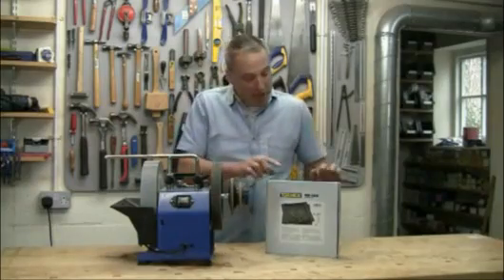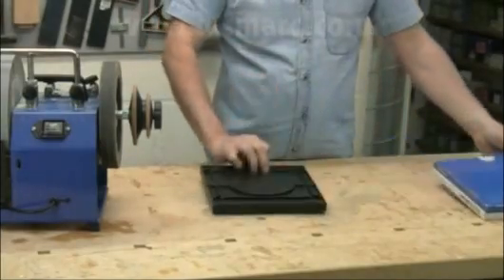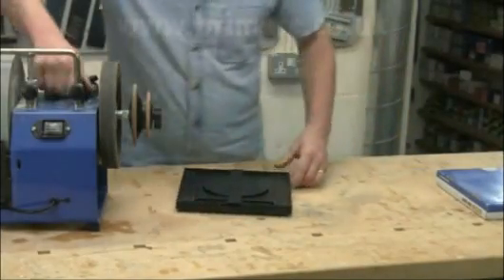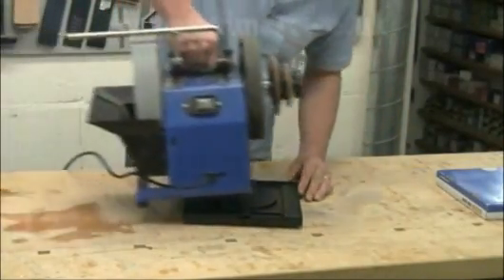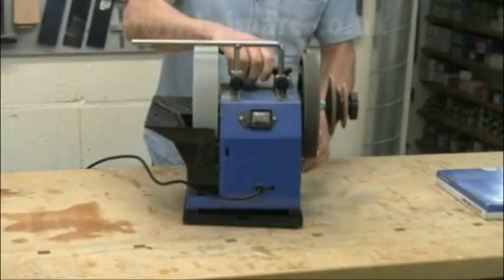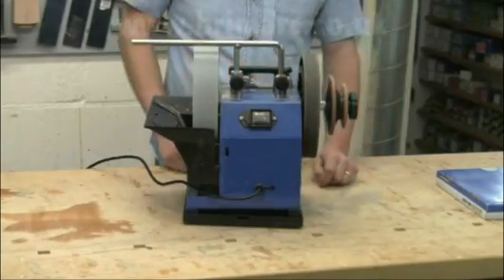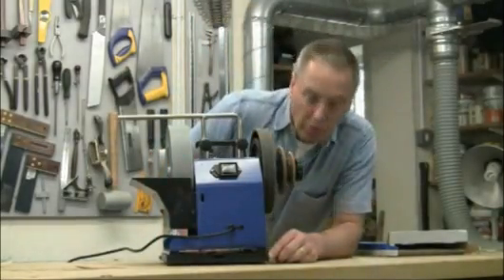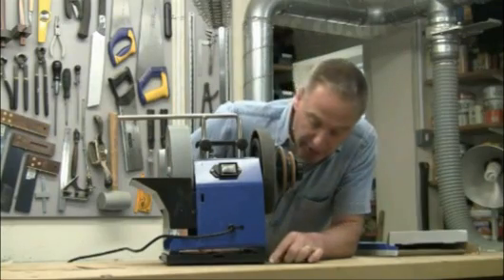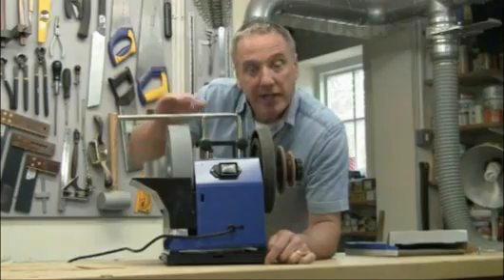The RB180 base eliminates all these problems. You simply sit your machine on the base, you don't need any tools. You see it's still rigid, there's no trace of any wobble, and the rubber feet on the underside stop it sliding round on the bench. More importantly, the base is very thin as you can see, so it doesn't significantly alter the working height of the stone.